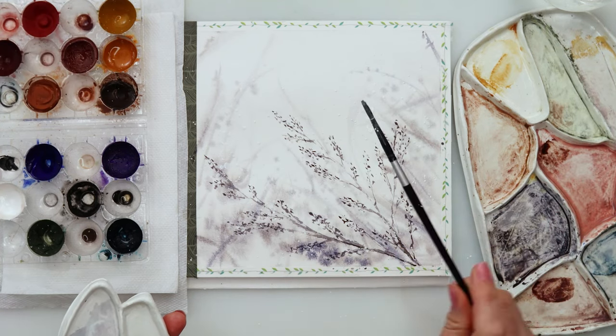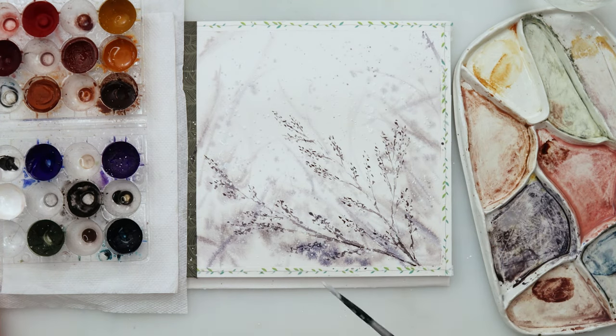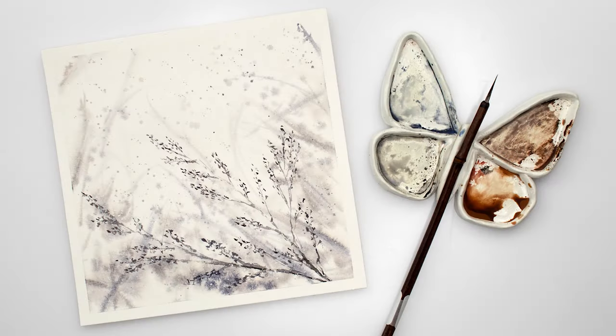That is it — I'll be finishing off with this painting and of course this video. Thanks so much for watching and for all your support, I really do appreciate it. If you like this video, please hit the like button, share it, comment, and if you haven't yet, please subscribe to my channel. Maybe also consider joining my channel by pressing the join button next to subscribe. Thank you so much for watching and I hope to see you next time — bye!